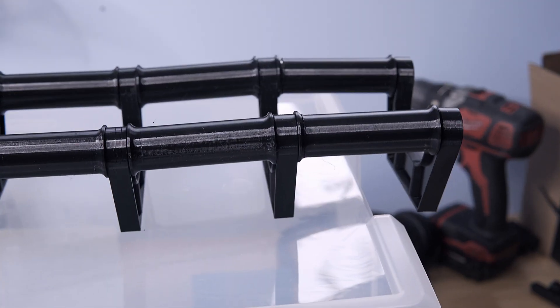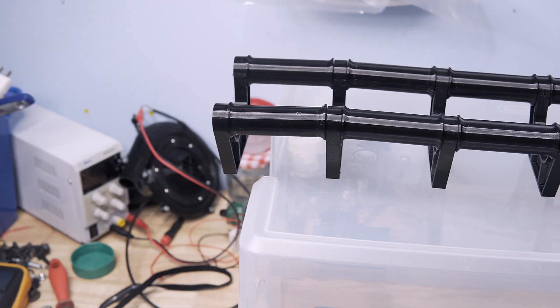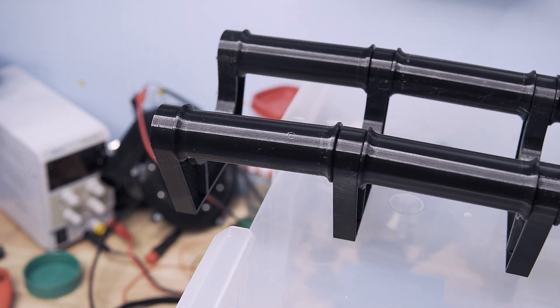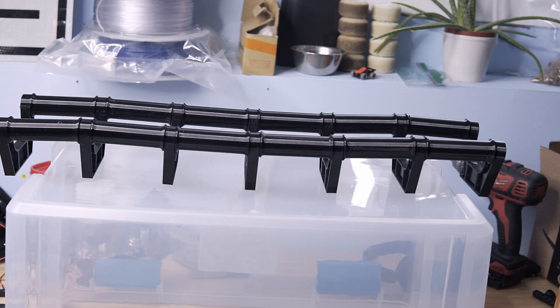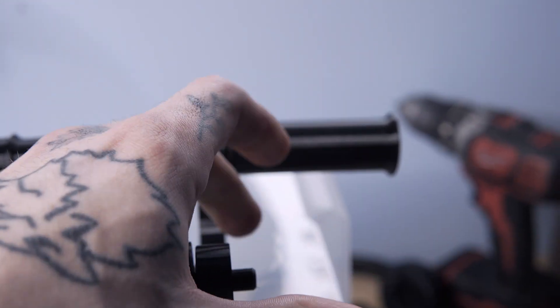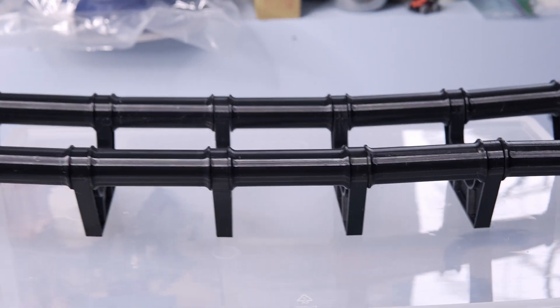So, you know how you're kind of supposed to measure and make sure that the thing you're working on actually fits? Apparently I forgot to do that. I was at Walmart just kind of eyeballing the box and I was like, hey, that'll be good enough. So we're just going to go and get rid of this. Boom! Now she fits.